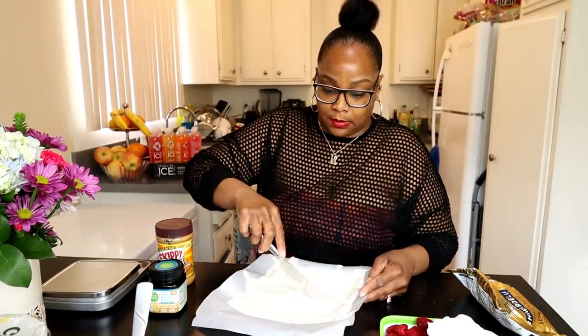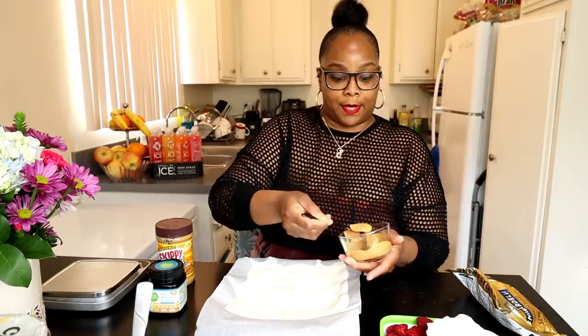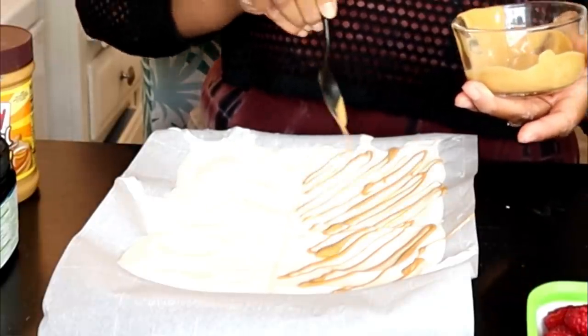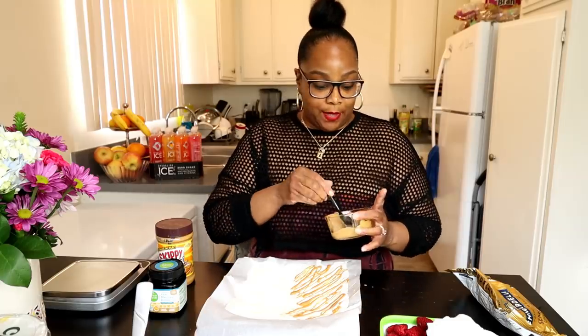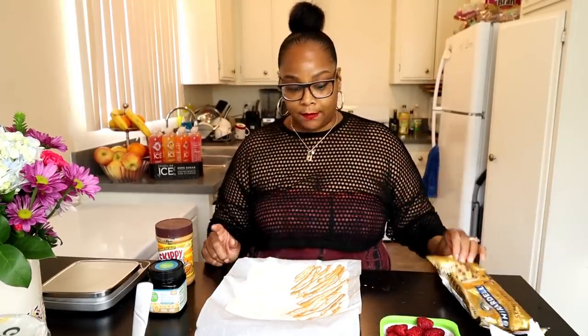My first topping is one teaspoon of peanut butter — I'm gonna drizzle that on two pieces because I want two pieces to have peanut butter. Make sure your peanut butter is warmed up a little bit if you want to drizzle it right; unheated peanut butter just clumps. It drizzles very nicely if you heat it up. I used about half a tablespoon — that's 50 calories — so I'm keeping track. I'm trying to do 200 to 300 calorie snacks.